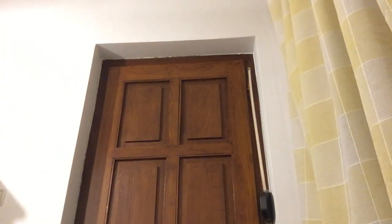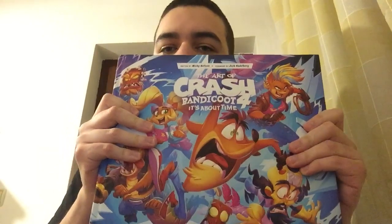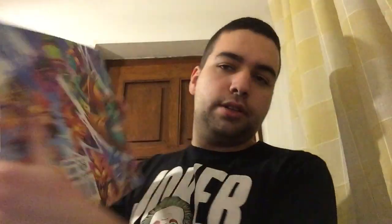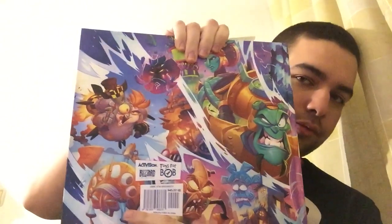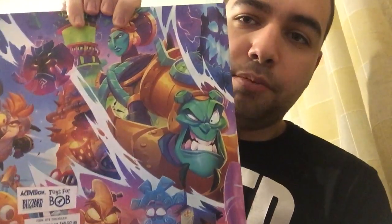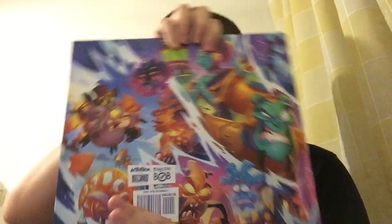The second book I have is The Art of Crash Bandicoot 4: It's About Time, also illustrated by Toys for Bob. On the back we have a lot of characters — both Cortexes, Embryo, Lani-Loli, and of course Dr. N. Gin and Kapuna-Wa.